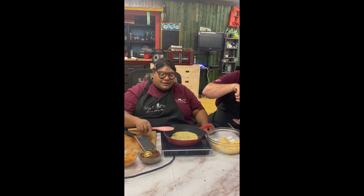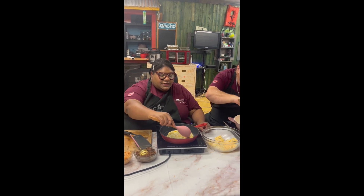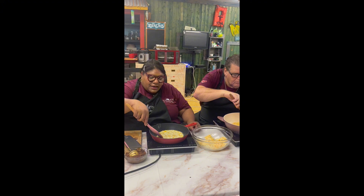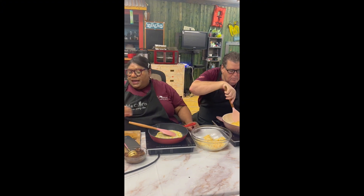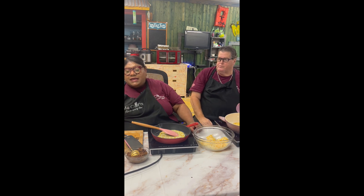That was it to make our spread. I'm just waiting for our cheese to be able to melt so I can lift it up and show you how to make the taquitos this way.